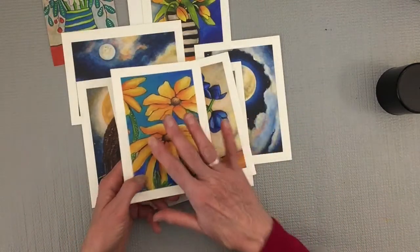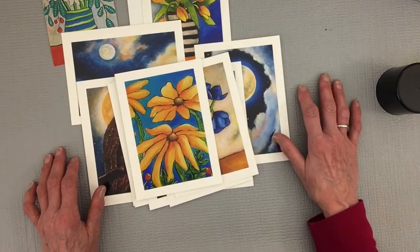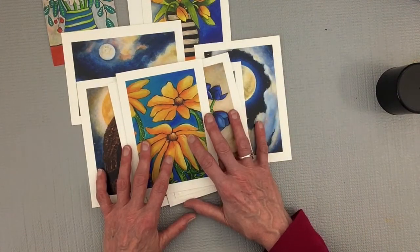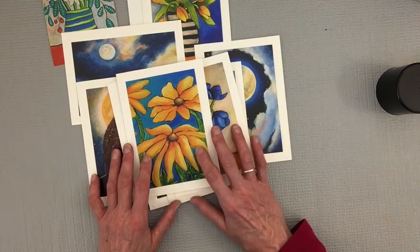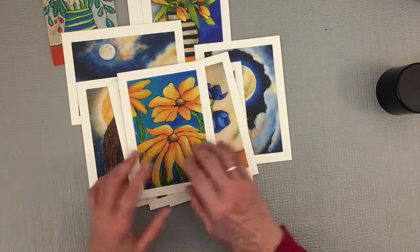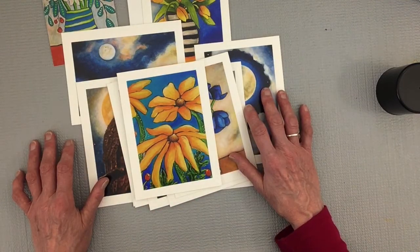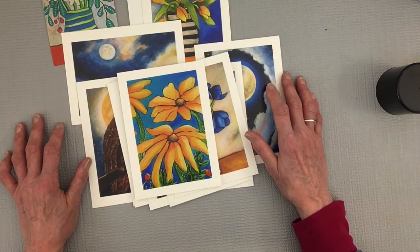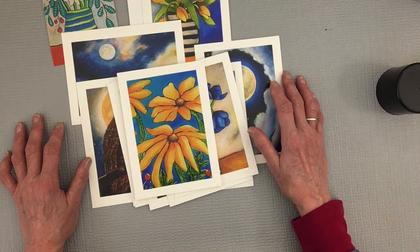As an artist, I sell a lot of these at my home show and I have a couple of stores that I supply with these cards. Most of my patrons love them because they are blank inside — they can use them for weddings, funerals, graduation, get well, a birthday, any kind of occasion. Or just send it to your friend and say, hi, I'm thinking of you.